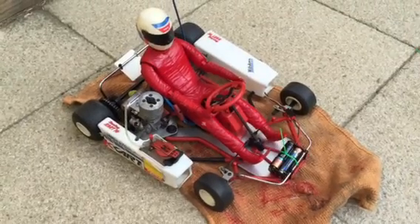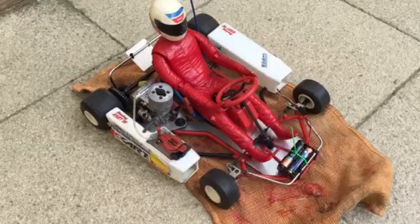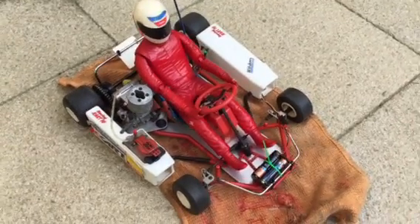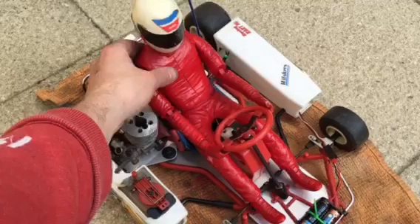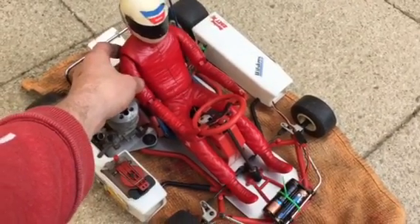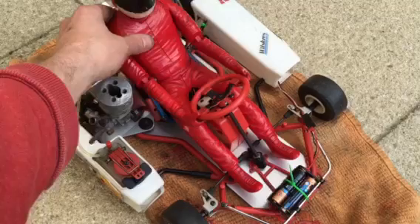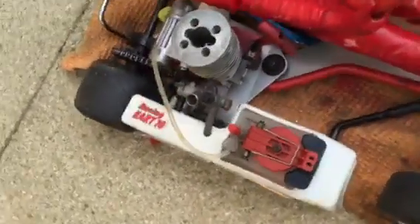Just finished this Kyosho one full-scale go-kart — gave it a little clean. Quite difficult to get most of the parts out. The figure is quite large; you have to unscrew it from the bottom, there are about five screws to remove. Then the head comes off and the arms come off to clean it.